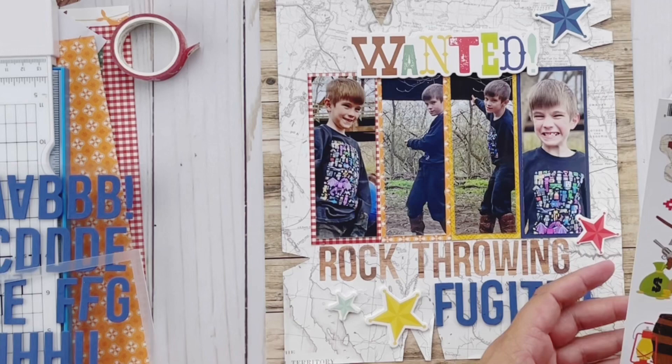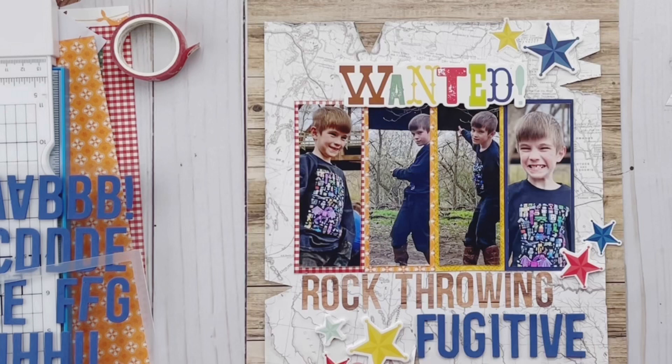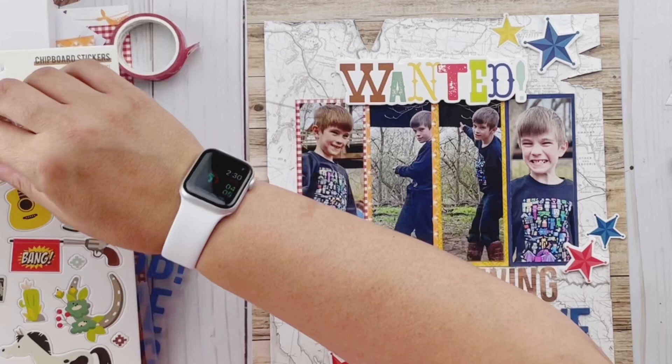Now I'm going to work in some foam stars and just some other little elements. I did actually stay true to the sketch pretty much here — working in some embellishing on the bottom left-hand side and the upper right-hand side. I just love those foam stickers. I'm so glad they added those to their product line because I use them pretty much on everything — pretty much every Simple Stories project has foam stickers on it.